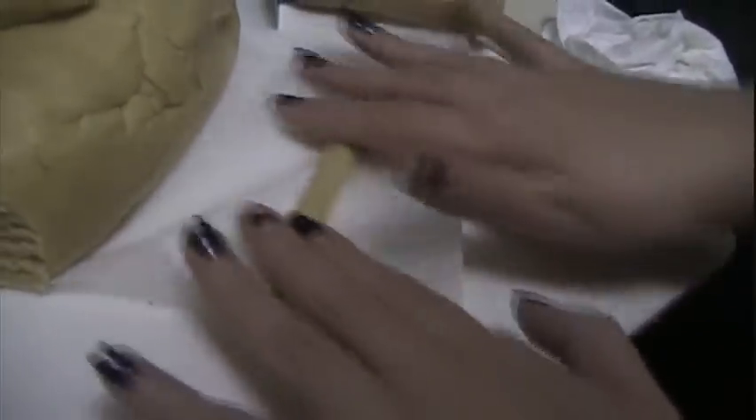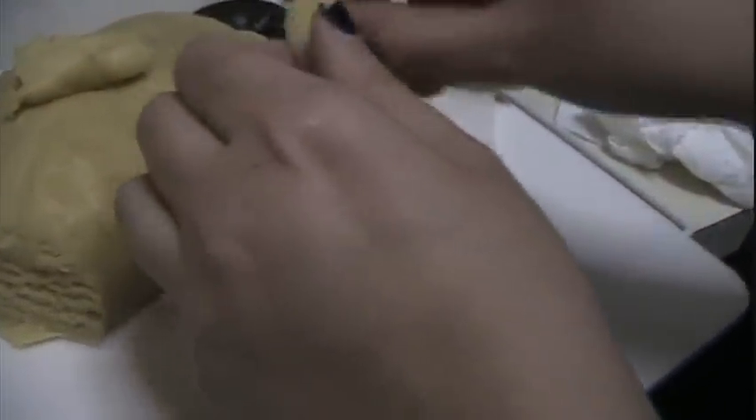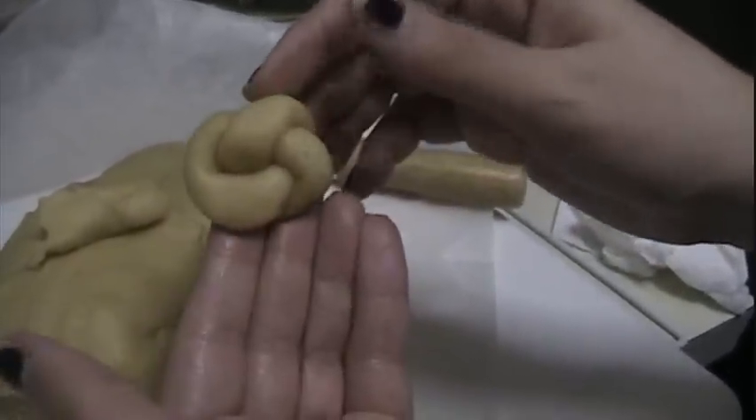Make a ball and start forming your shapes. Take a piece of dough and either roll it in your hand or on the surface. I like rolling it in my hand — make it long enough. Then you're going to make it into a knot, something along these lines.